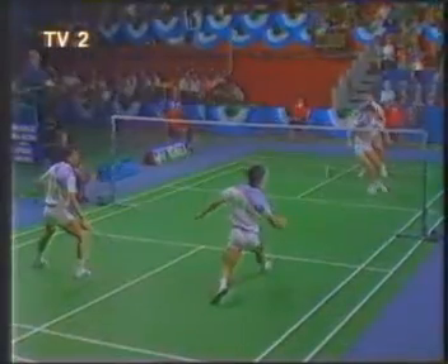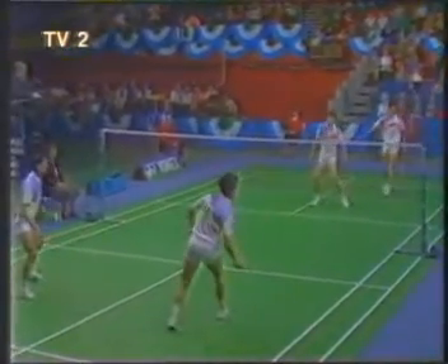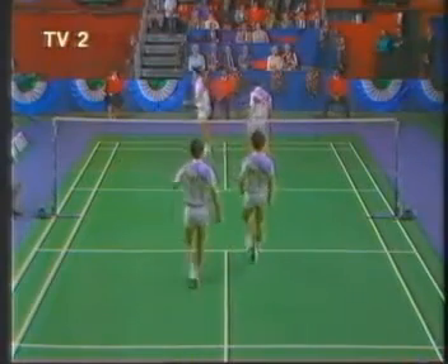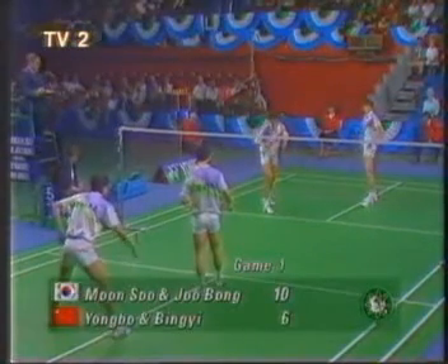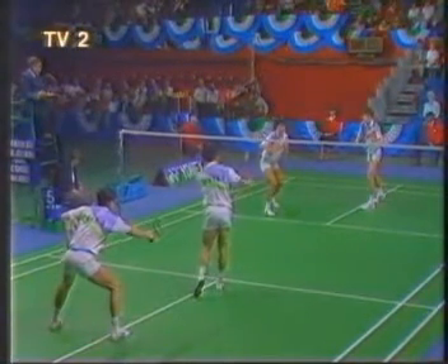Fortune favouring the Koreans. Ten-six, second serve. But he's in the right spot — Park, round his head. It hit the tape very hard but it came over. Six-ten. Good receiving by Tian Bingyi gives the Chinese back the service. Six-ten down. The Koreans are two-thirds of the way there in the opening game.